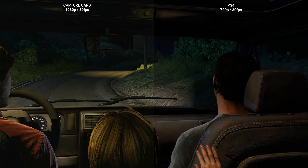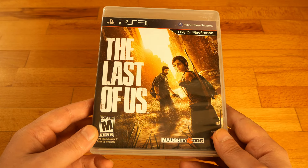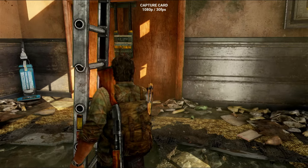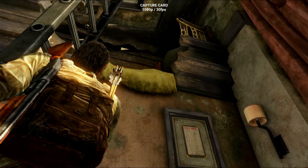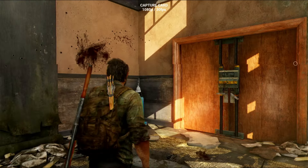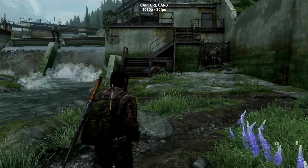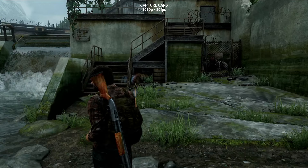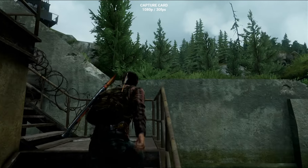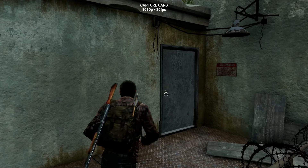Until now everything seemed great, so I wanted to test the PS3, where recording inside the console is simply not an option — the only way to record anything is with a video capture card. From the beginning I noticed some screen tearing, and moving in front of objects with vertical lines makes this tearing extremely obvious and annoying. I tried adjusting settings to activate V-Sync or something similar, but there was nothing I could do. In my opinion, this video capture card is not usable on PS3.